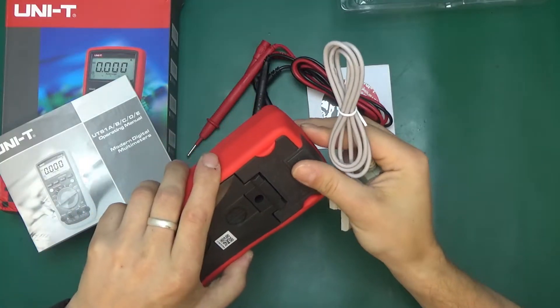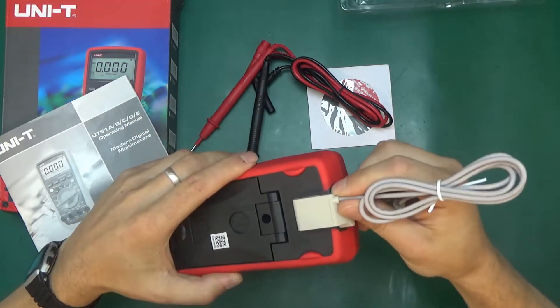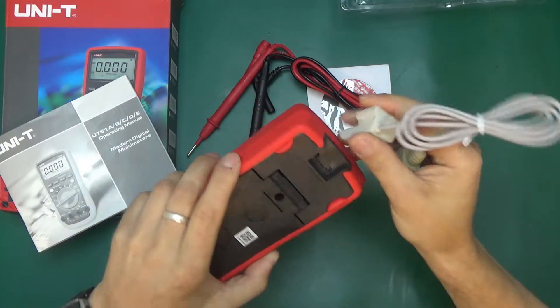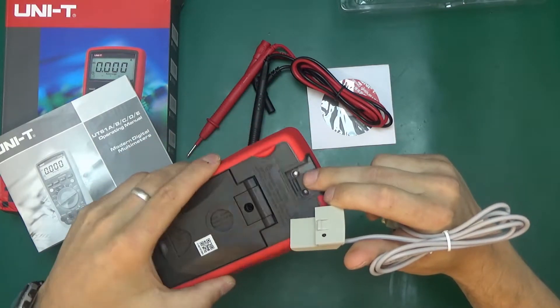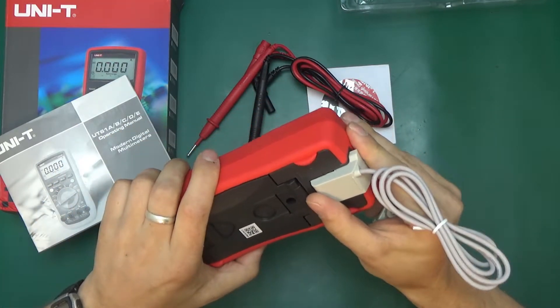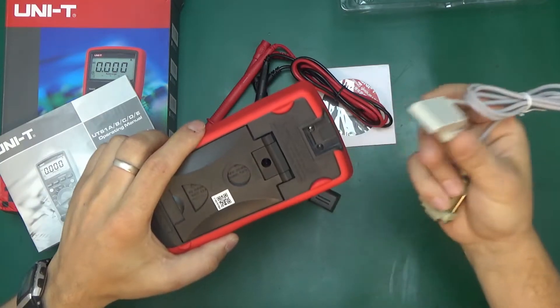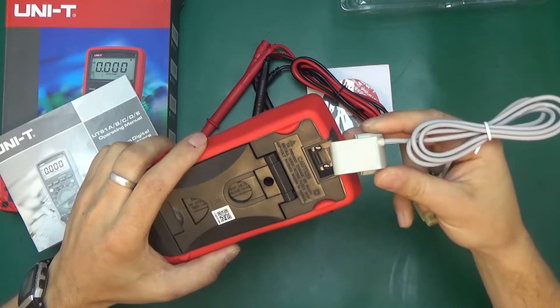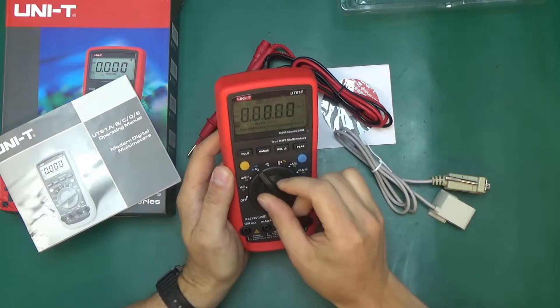Here is the data logging port, blanked out by a piece of plastic when not in use, and then this plugs in. It's optically isolated — done by a photodiode and an infrared diode. This is in case you poke your multimeter at something high voltage and it goes horribly wrong; at least your computer will be safe if you connect it and don't know the rating of the other equipment.